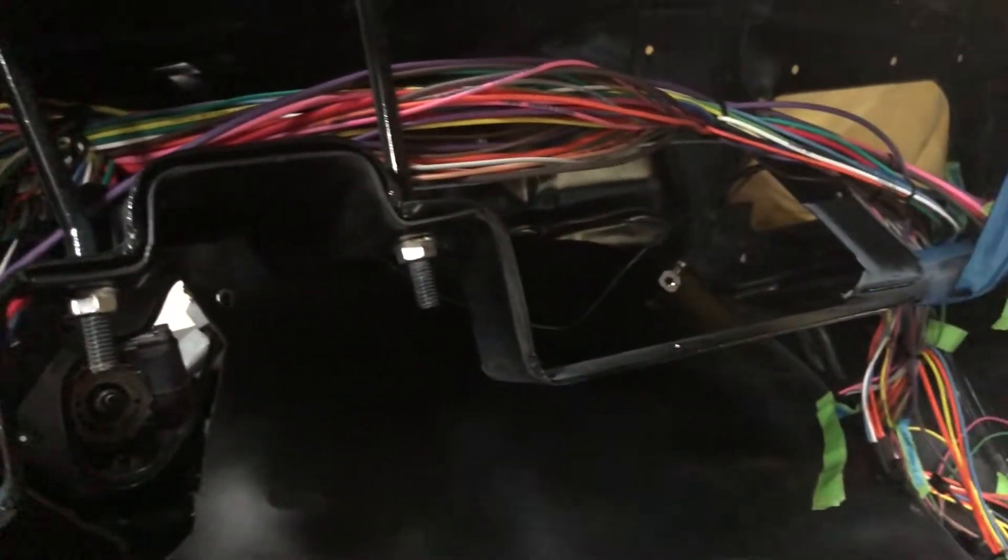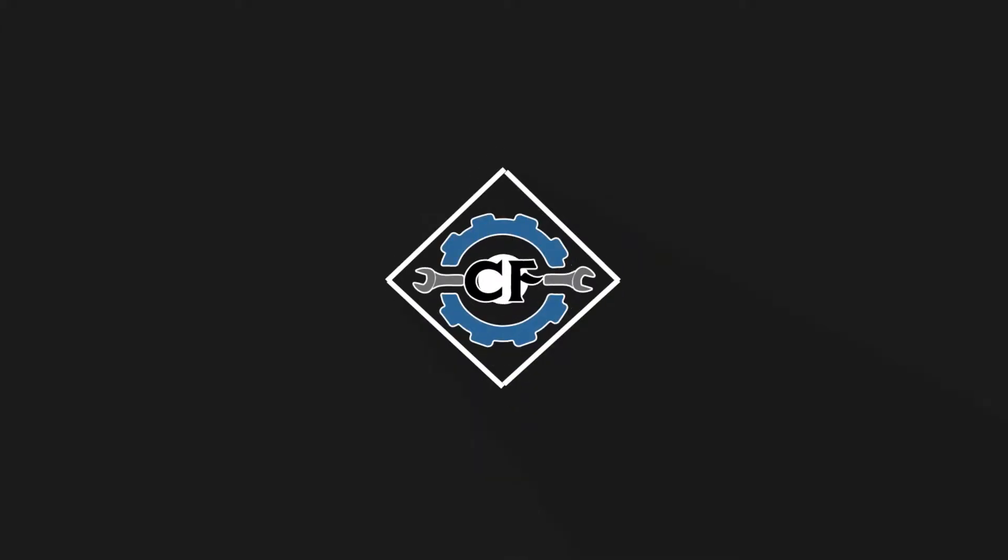Now that is a lot of wires, and it's not even all of them. Hey everyone, welcome back to another video in the Chevy Nova build vlog.